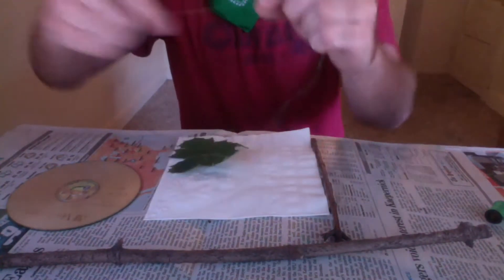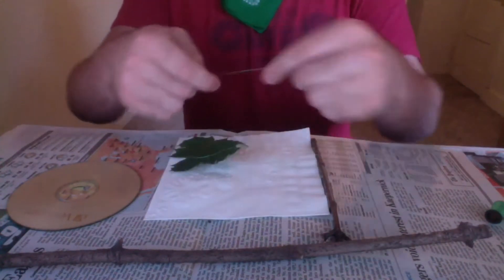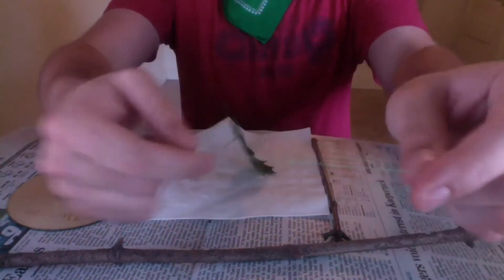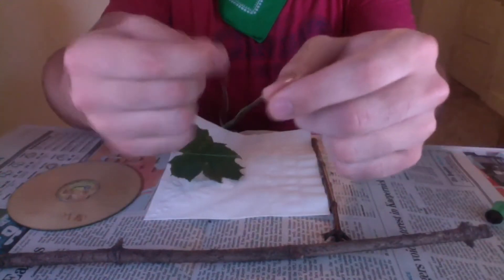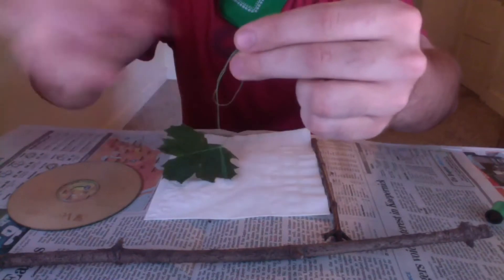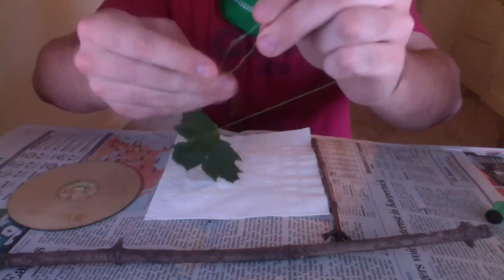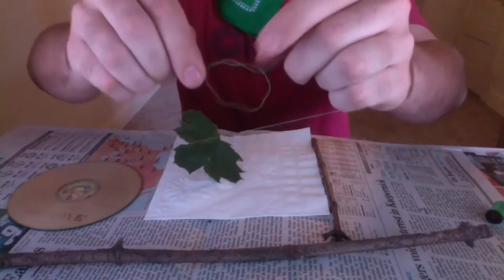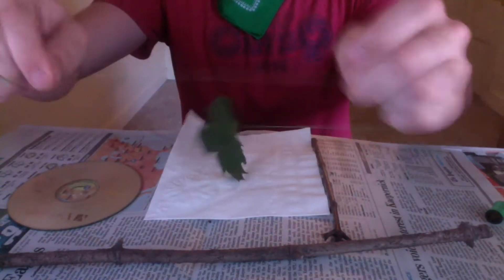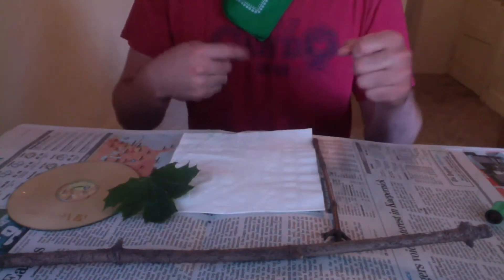We'll be tying that around various objects. I'll take it through slowly in case it's hard to see: make your circle, cross it over, bring it through, there's your circle — and tie it tight. Alright, let's see how this goes — just use your creativity and use the objects you have around you.